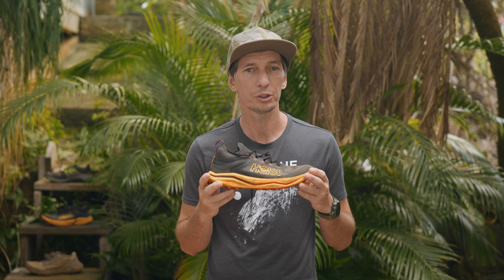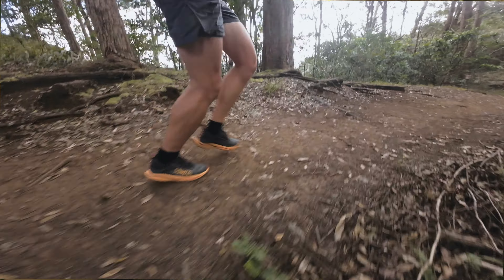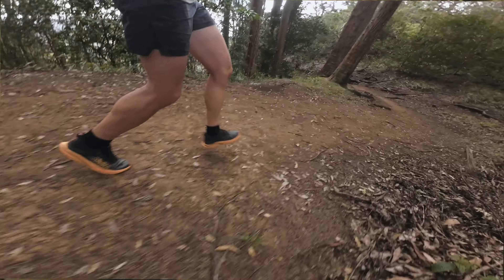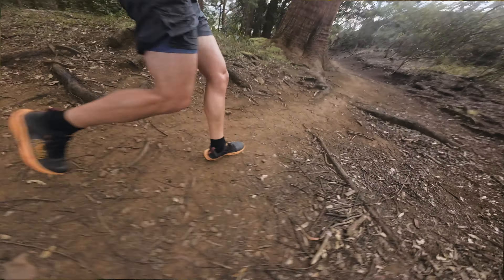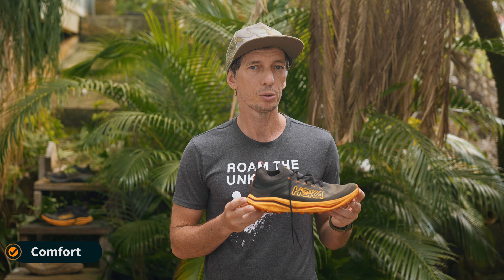To cut weight, Hoka decided to ditch the old ProFly midsole which was used in the original Hoka Zinal, and they use a lighter-weight, more compressed EVA midsole which is actually more responsive and gives you a more close-to-the-ground feeling, which I really enjoy.